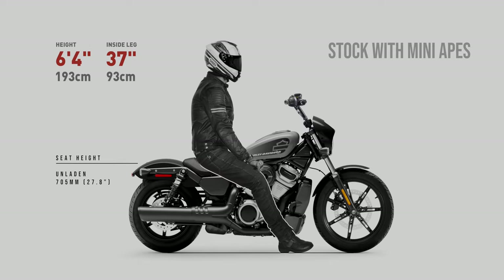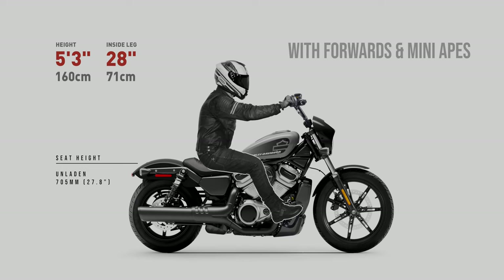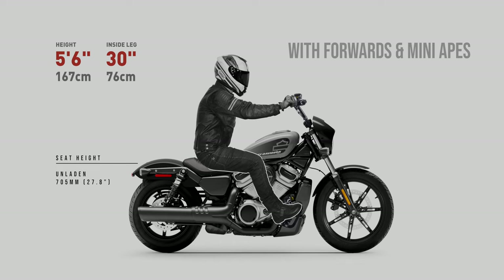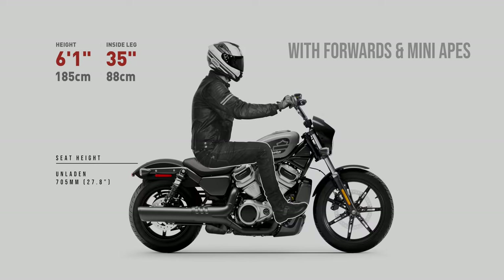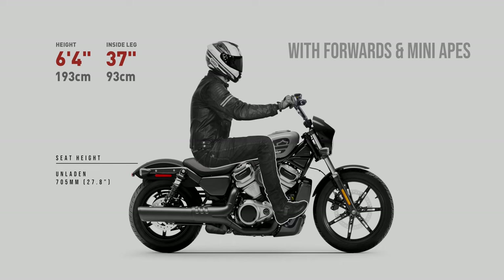And finally, the Nightster 975 fitted with both the forward controls and Mini Apes. Where the 5'3 inch rider appears overly stretched when leaning forward to the lower stock bars with feet forward, this combination I think is more doable for the 5'3 inch rider. 5'6 is looking a little better — it will really come down to your own personal preference which foot peg option you prefer. 5'9 looking very comfortable again. 6'1 looking comfortable also, but I'm seeing even more comfort with the Mini Apes and standard foot control combination for this rider. 6'4 — I might give the comfort nod to this configuration for this rider.